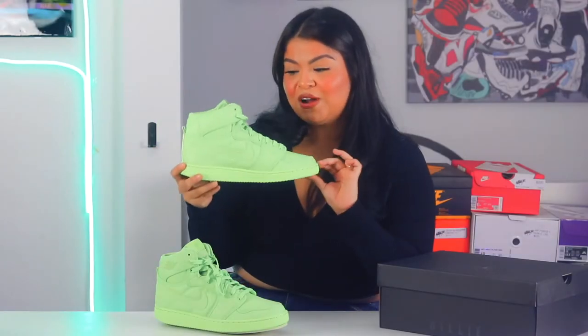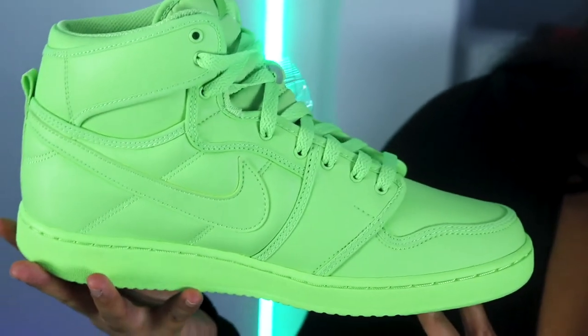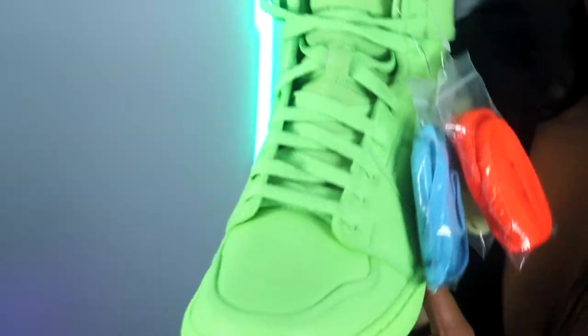Another super awesome thing about this shoe is that it is made sustainably. It is 100% vegan and 20% recyclable. Nike's been trying to really incorporate those kinds of things, so it's really awesome that they were able to do that with the Billie Eilish sneaker.